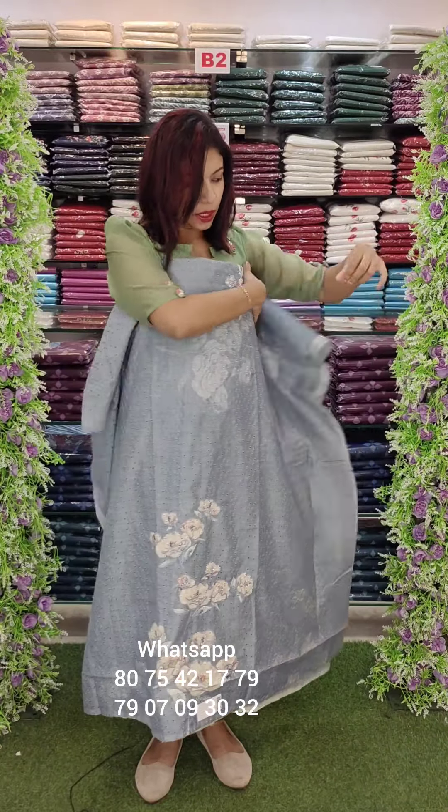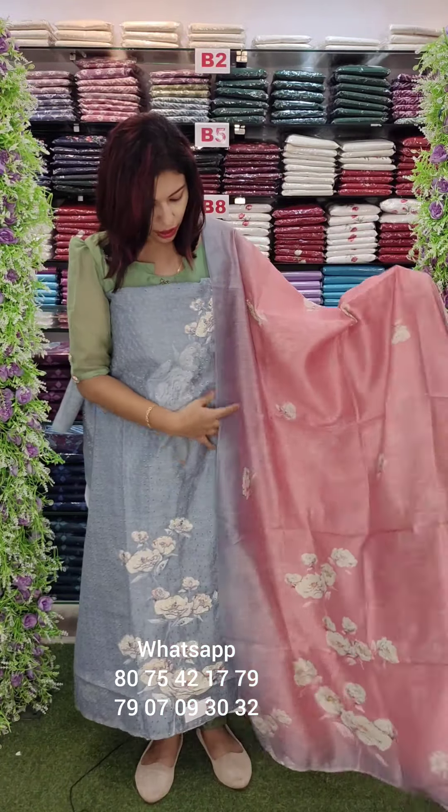This is a very simple embroidery. This is a different pattern.